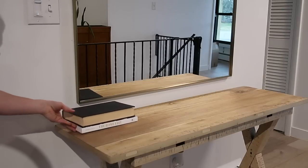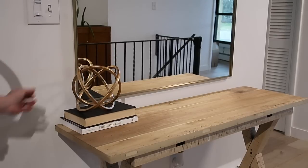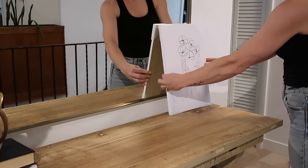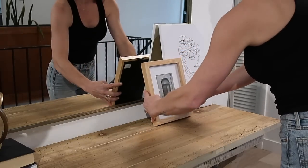So I did have a little fail here. I decorated the table before I changed the legs out, and then I forgot to film that part. But I'm not perfect, YouTube is not perfect. You guys will see it all put together after this.